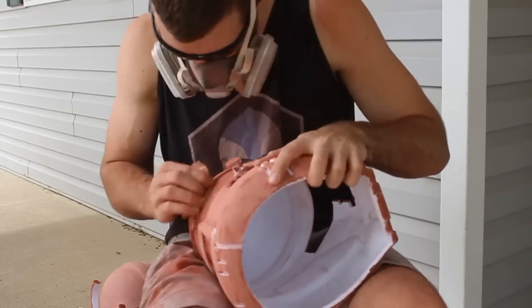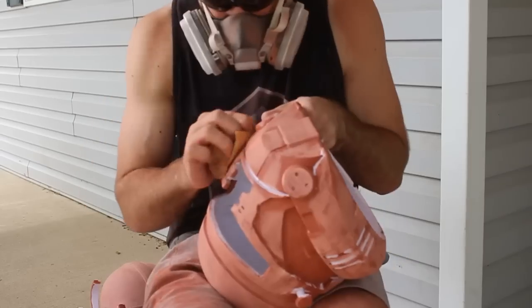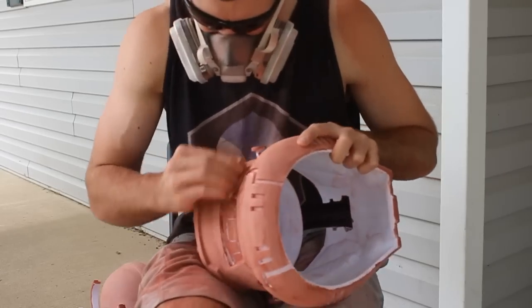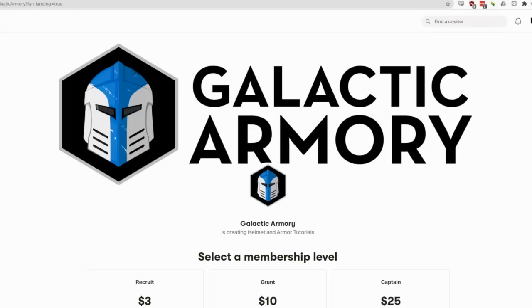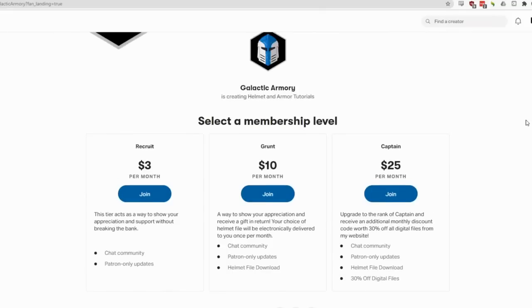There's not a lot to say about this sanding step, so I wanted to share some news. I recently quit my job as a software developer to do this kind of work full-time. It's scary being out on your own, but I'm loving it so far, and I hope it means I can provide a lot more quality content and helmet tutorials in the future. With this decision I also decided to open my own Patreon account. If you've watched my videos and want to support me, it would be absolutely incredible — most tiers include free helmet downloads and discount codes. I don't want you to feel pressure, but for those who want to, thank you.